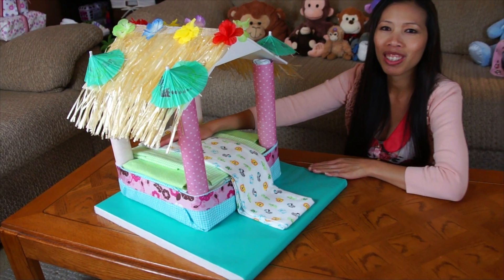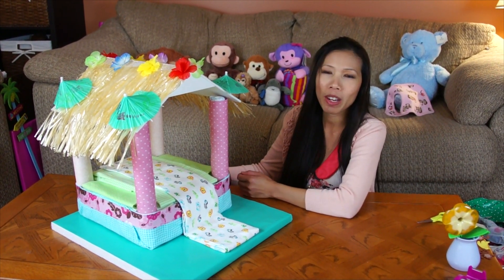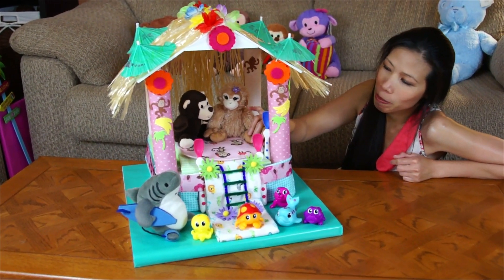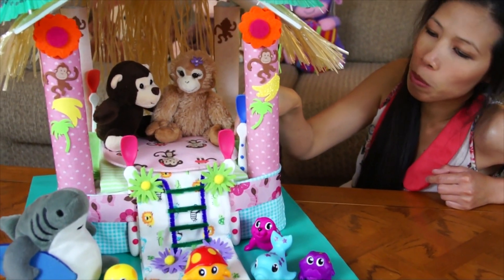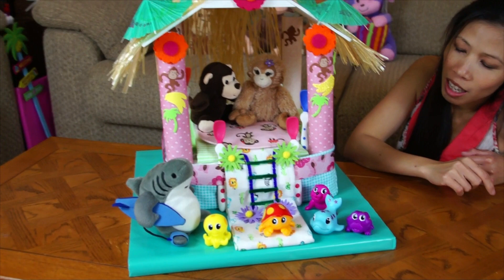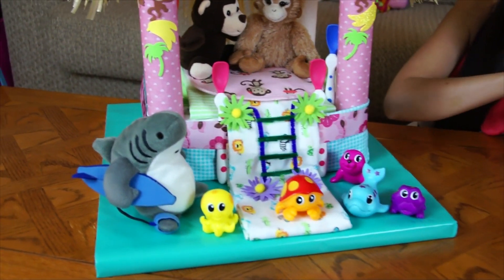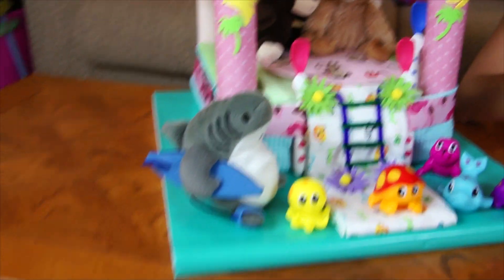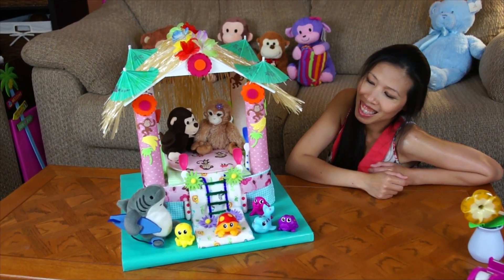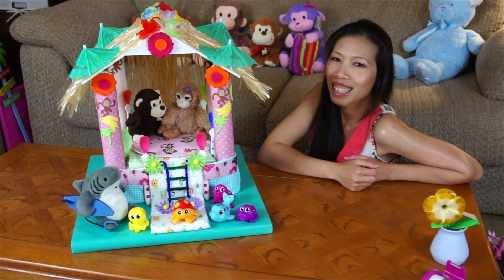The basic part is pretty much done. I'm gonna add some accessories — you can add anything you want. My beach hut diaper cake is done! I added a baby bib, two stuffed monkey animals, a baby spoon, and even a ladder made from pipe cleaners. I also added some bath toys, and a little figure in swim trunks with a surfboard — got from Hawaii. It's pretty cute! That's it, thank you for watching, I'll see you next time with a cool idea.